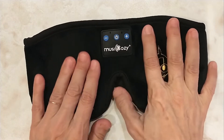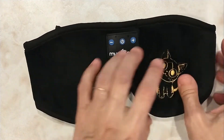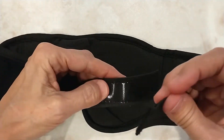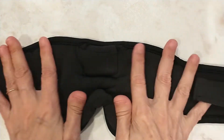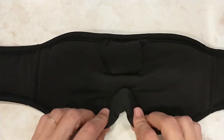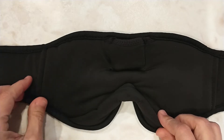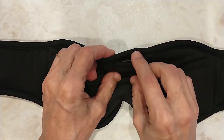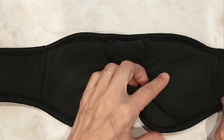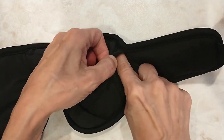The mask itself is very plush — a very velvety feel. It has an adjustable velcro strap. The inside is silky and cool. There is additional padding built in around your nose to keep light out. There's a pouch for the electronic module, and the speakers are on each side. The cord just runs through.